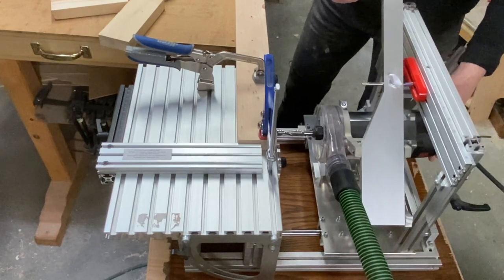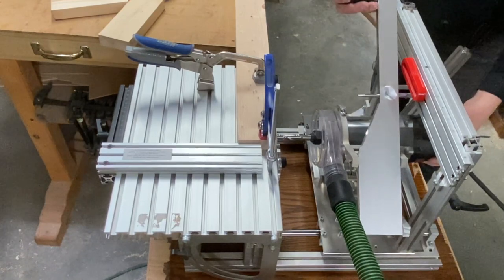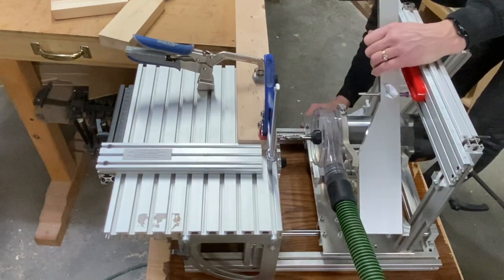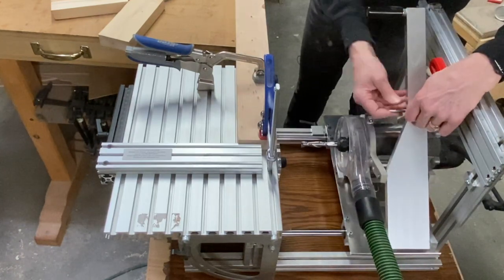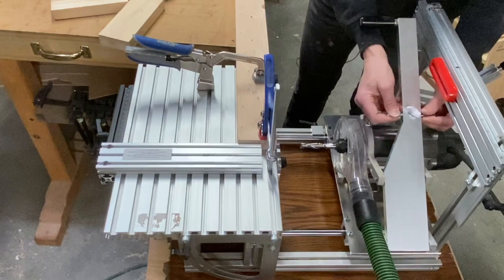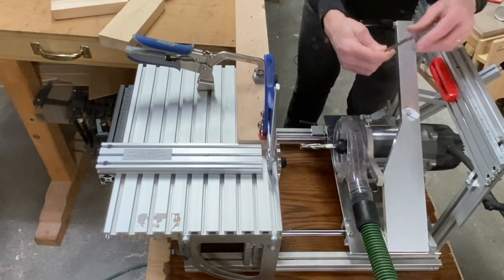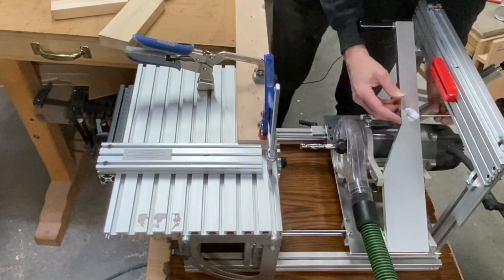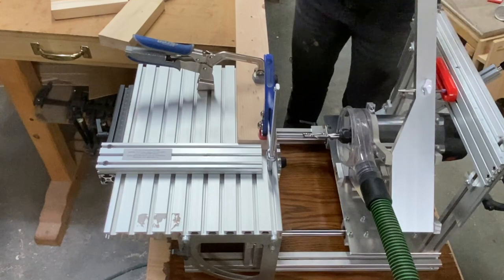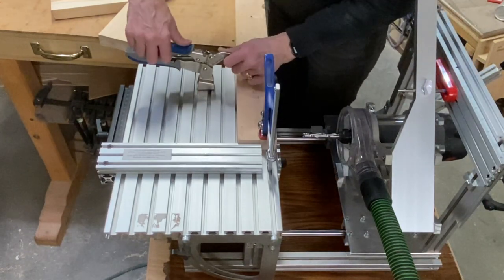I can bring my router bit up to the wood. I wanted to have one and a quarter inch tenons, so my mortise is going to go just a hair deeper than that. I'm using a ten millimeter follower that slides in the slot quite easily - it's a bearing guide. I'm going to do a test piece first, because it's always a good idea to do a test piece.